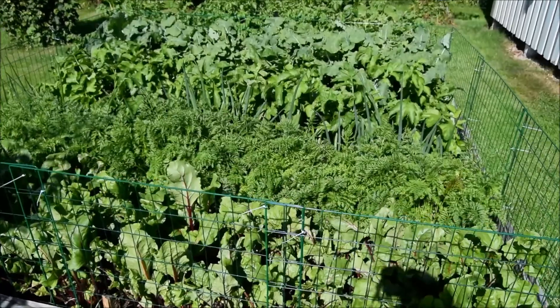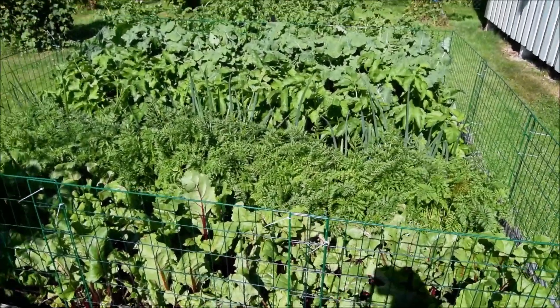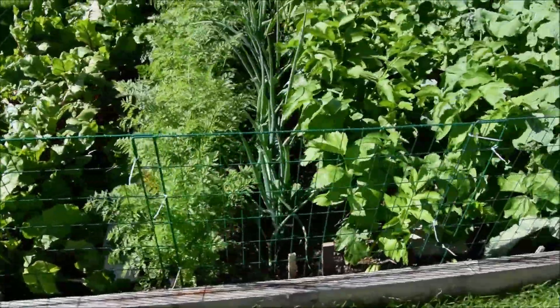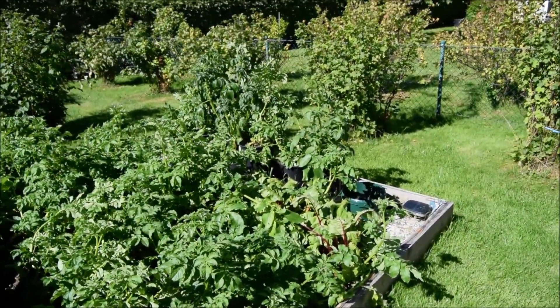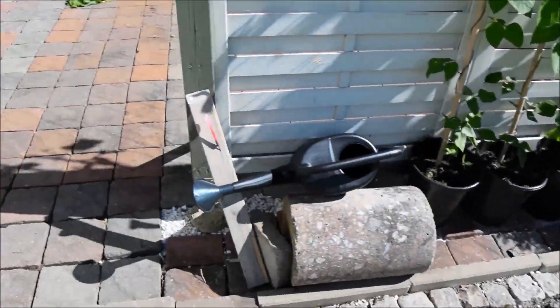And just another quick look over at the raised bed. Can't really see any dirt now - it's completely full up with beetroots, carrots and parsnips, swedes and potatoes. And some more potatoes in pots. So that's just a quick update. Thanks for watching. Bye bye.